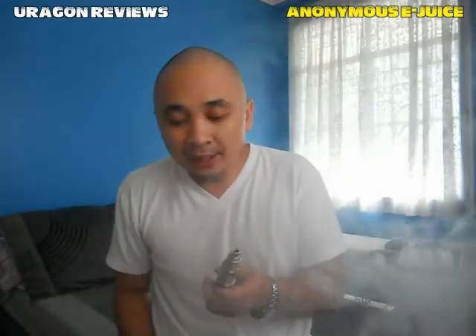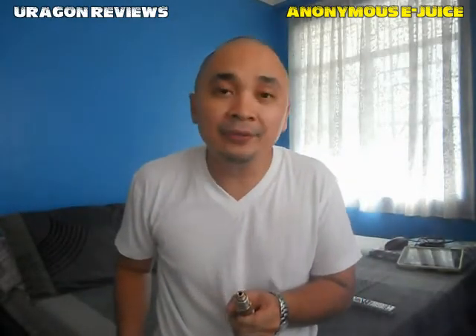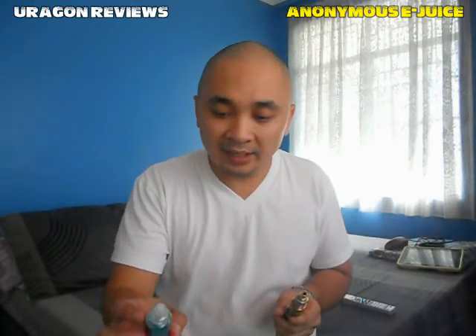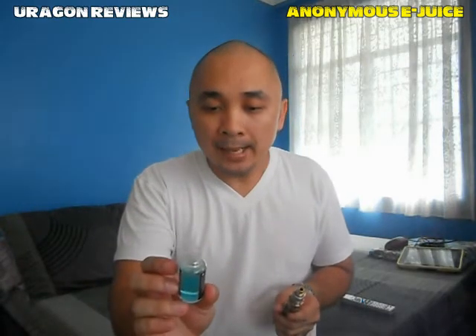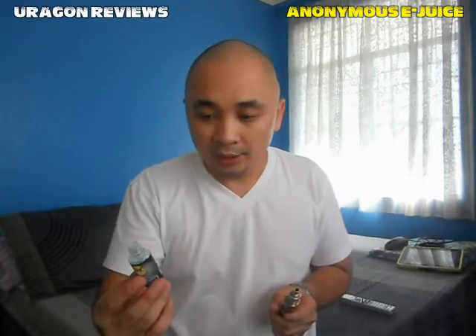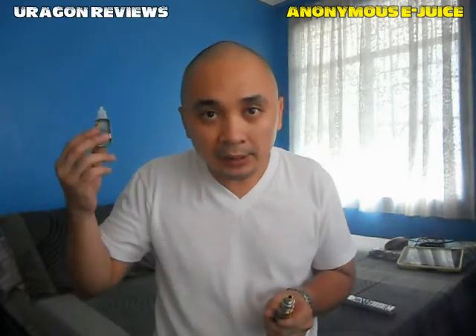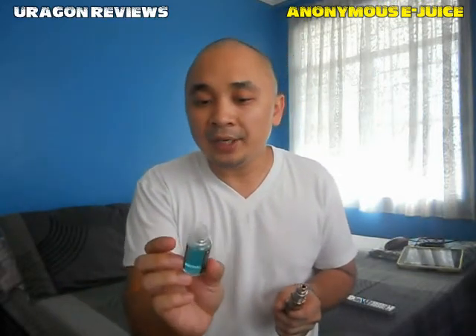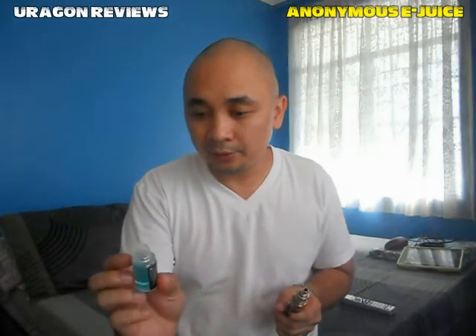Great clouds of vapor coming from Anonymous E-Juice. It gives you a distinct blueberry flavor and a very strong minty sensation. The moment you inhale it and as you exhale, you get that strong minty sensation — so it's blueberry frost, and it is indeed minty.